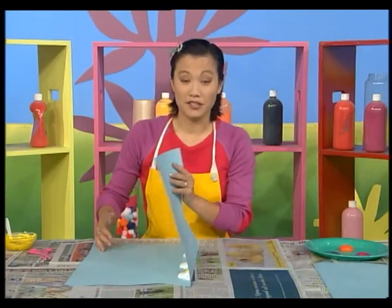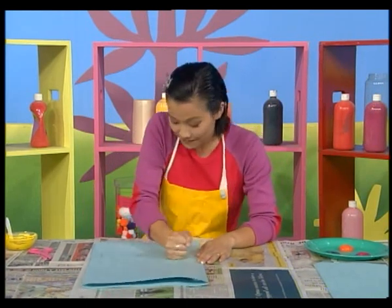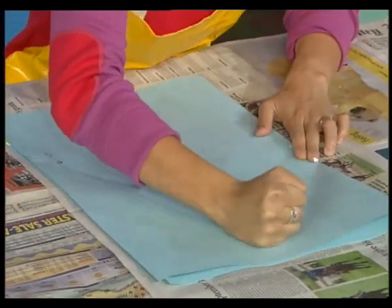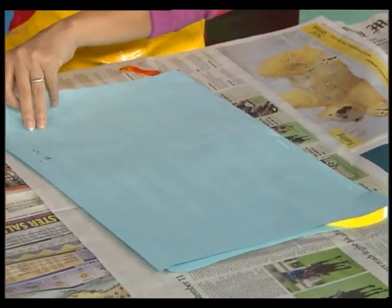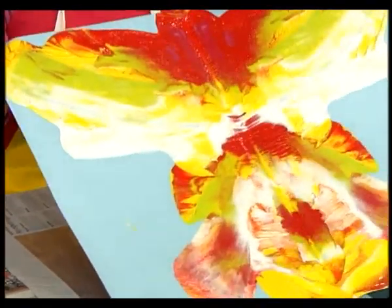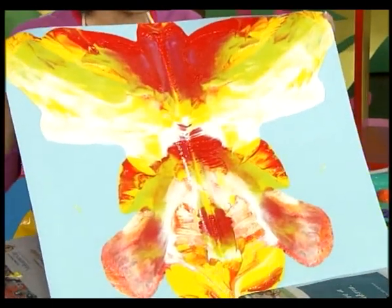We'll fold the piece of paper in half and press the paint up to the edges. One more here. Ooh. And ah. Now, can't wait to see what it looks like. Ta-da. Woo. There we go. Beautiful painty patterns.